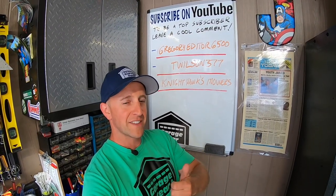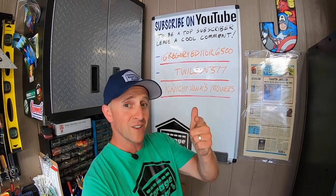For more cool Garage Gear content, click or tap the screen right here. Thanks so much for watching, and I'll see you in the garage.